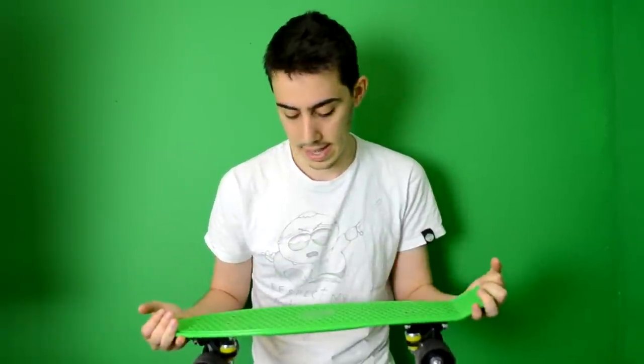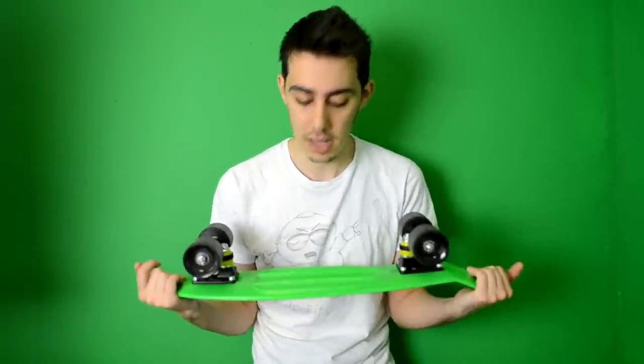Hi guys, we are here in a new video in English so I can reach more people. This is a challenge for me. I decided to buy a penny board — it's quite small, like 22 inch — and I want to replicate it in 3D printing. I hope it works.